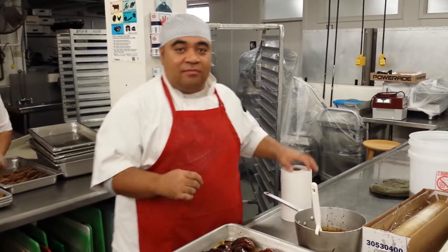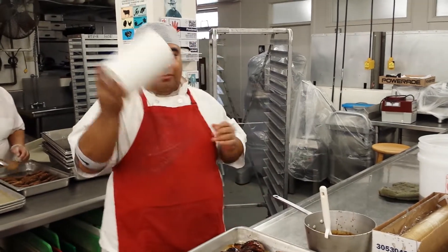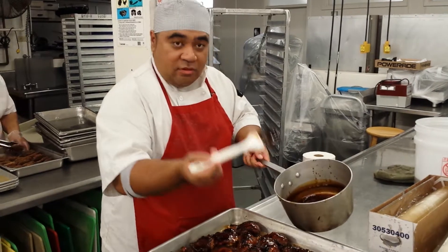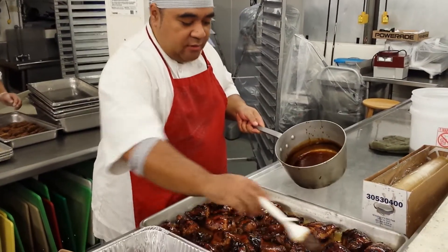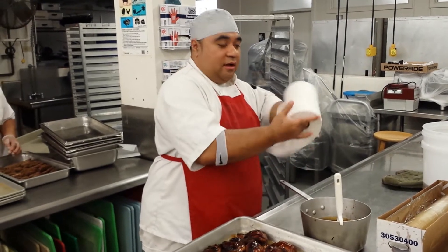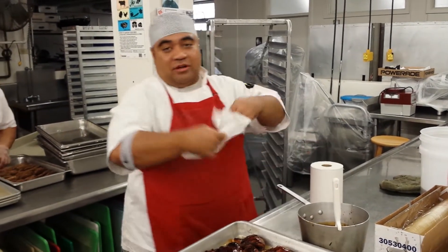What's up? It's Chef Prez coming back with another tip. Today's tip is how to make a brush out of paper towel — a paint brush. Usually people use a paint brush for brushing the sauce on the chicken. I'm going to show you how to make one if you don't have a brush.